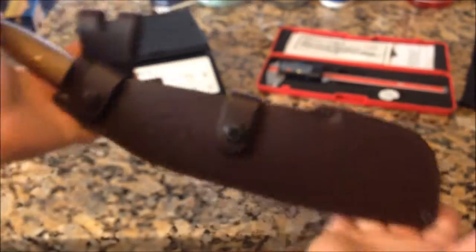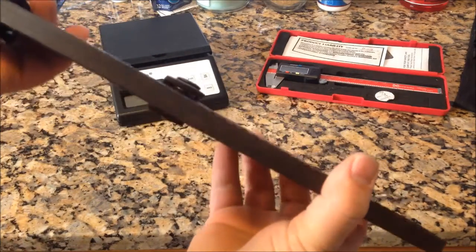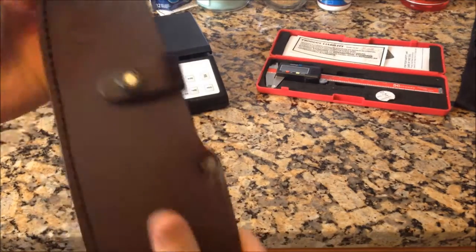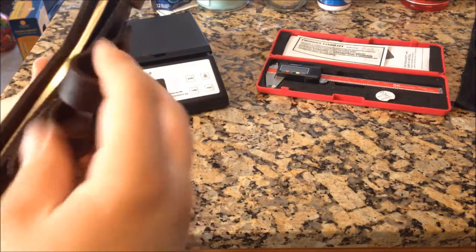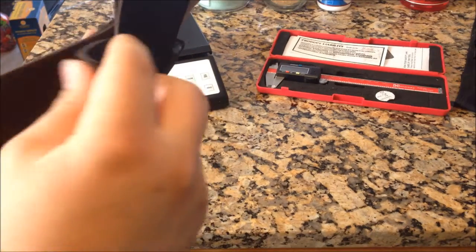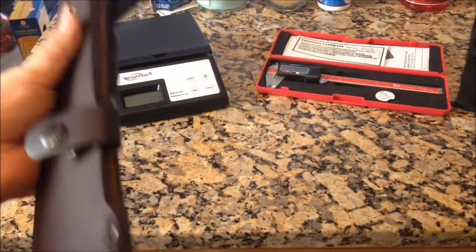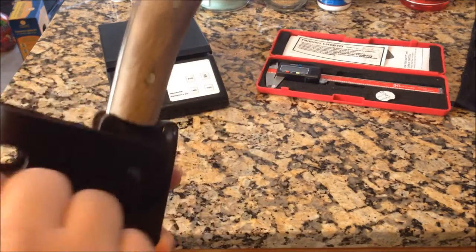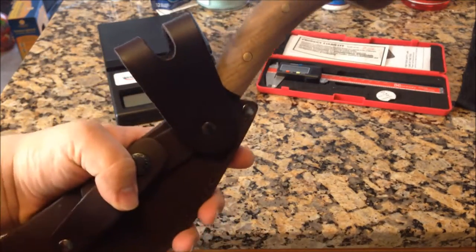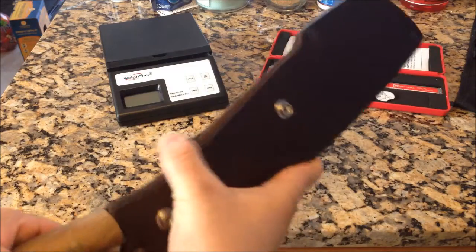This is the sheath it comes with. A lot of people complain about it and I really don't know why, because there's nothing to complain about. This is a heavy duty leather sheath with double snaps to hold it in place — it's not going anywhere. The leather is really thick, very fantastic, and the stitching is uniform. It does have a dangler sheath that rotates so you can hang it from your belt however you choose.